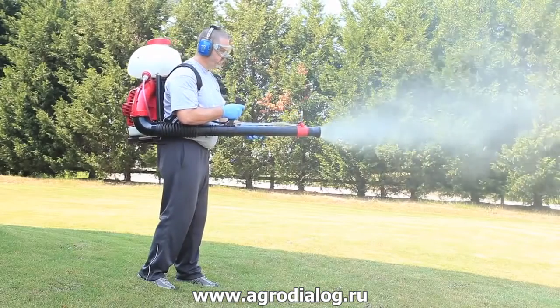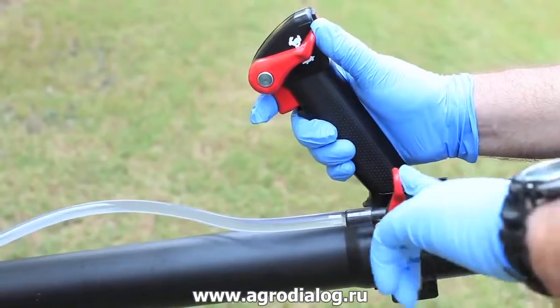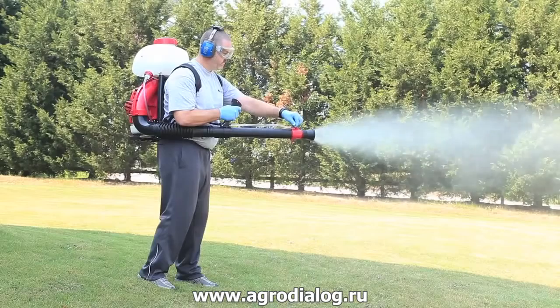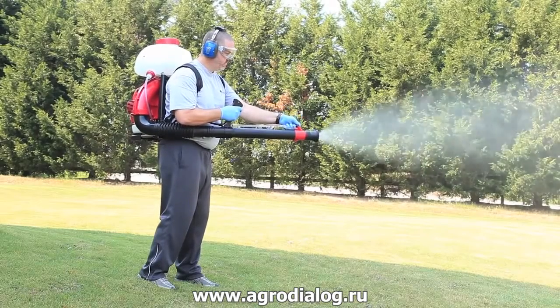The Solo 451 comes equipped with two valves to regulate the flow of product to the end of the nozzle. This allows you to treat very large areas with a heavy flow, or very small areas with a very fine mist.